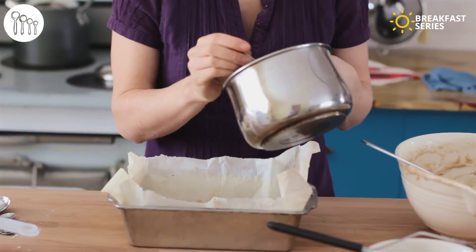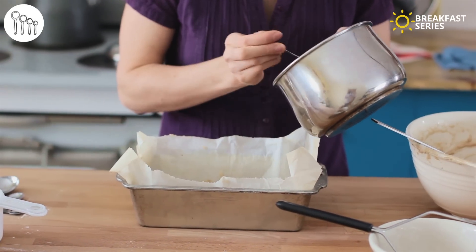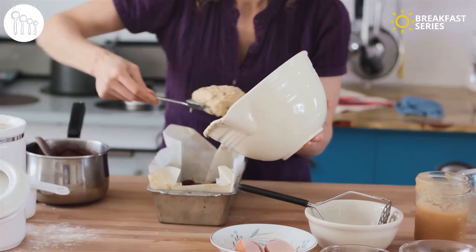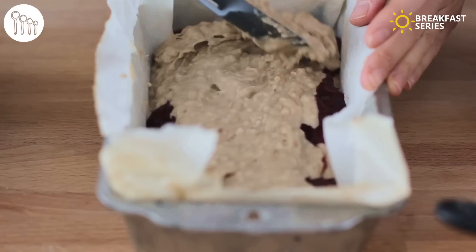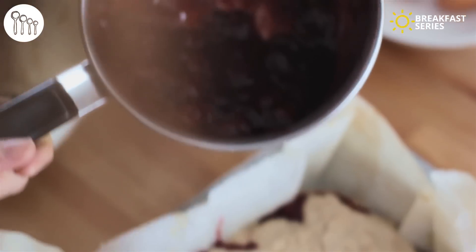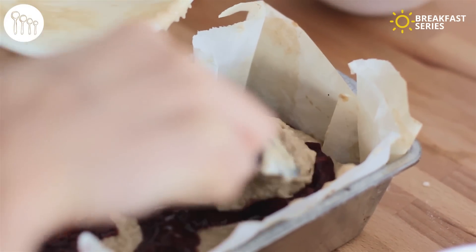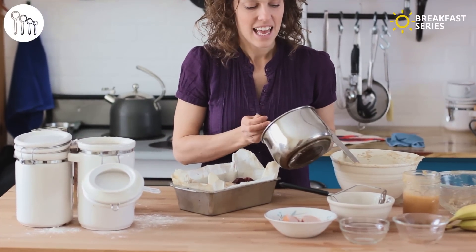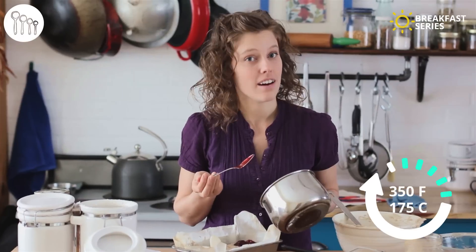I've got my first layer of batter, then I take my cherry sauce and throw in blobs of cherries onto this first layer. Then we do the second layer exactly the same — do a third of your batter and put more cherries on top. Throw a few little blobs of cherries on the very top, then this gets baked at 350 degrees Fahrenheit for at least an hour, or it may be more like an hour and 20, even an hour and a half depending on your oven. You want to cook it until it's firm to the touch and a toothpick through the center comes away clean.